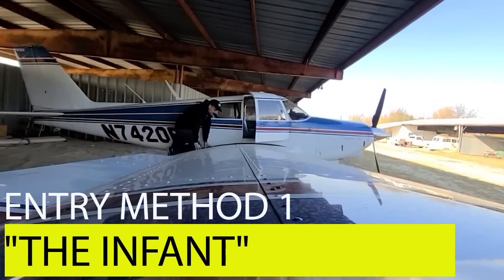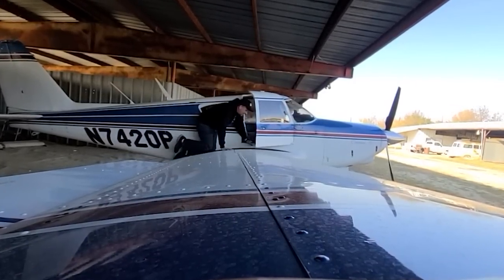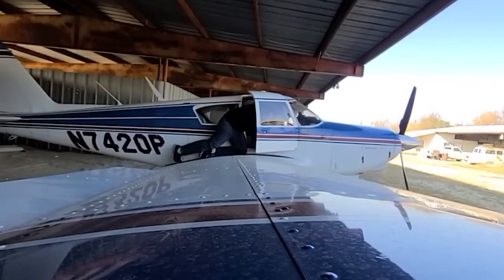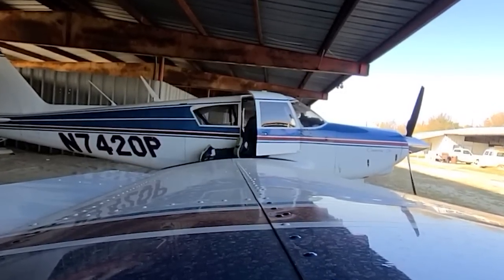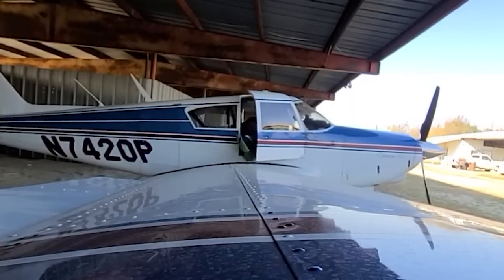The first entry method into the airplane is referred to as the Infant. That's because you start by crawling up to the airplane on your hands and knees, and then you enter the cabin head first. If you're the pilot, this is the ideal entry method. If you're a passenger, you're going to end up laying across the pilot's lap briefly.